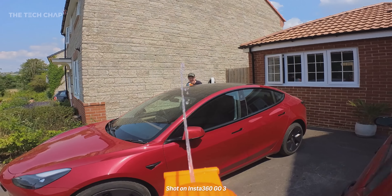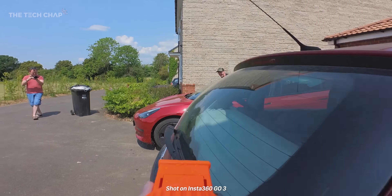Hey guys, I'm Tom the Tech Chap and this is by far the most fun I've had making a video in a long time. Headshot!